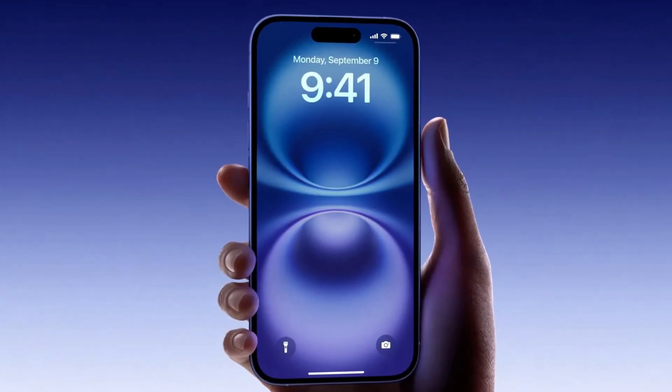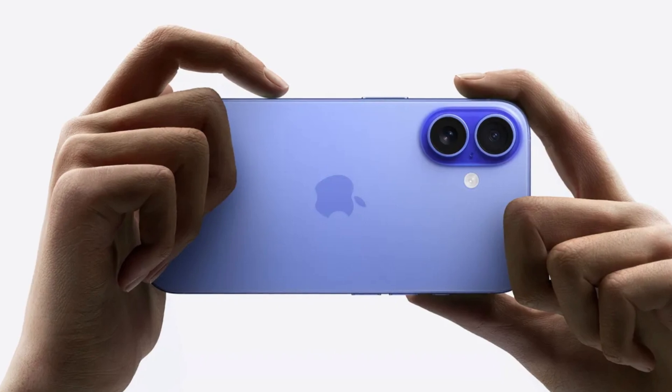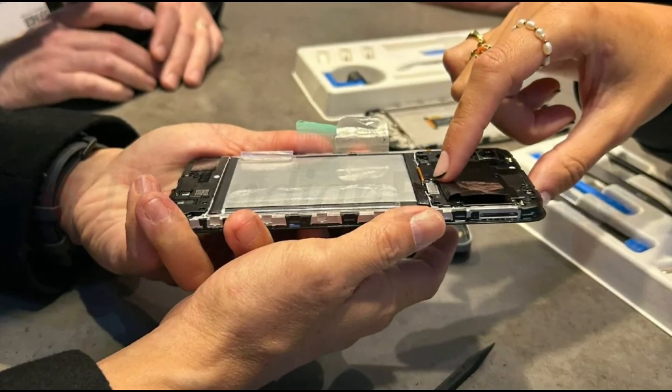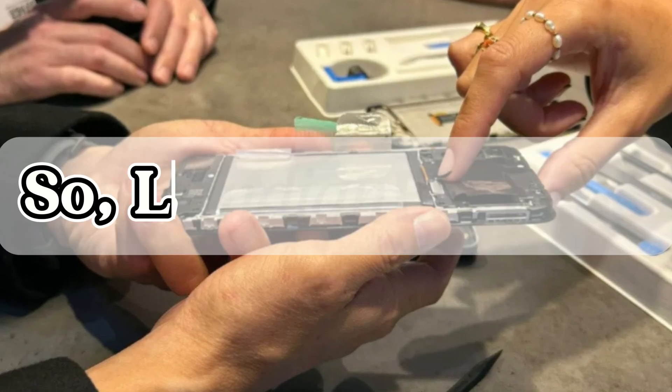Today, we're diving into the latest innovation from Apple, the iPhone 16. This time, it's not just about the flashy new features or camera upgrades. We're focusing on something that could change the way you think about repairability in smartphones. So let's get started.